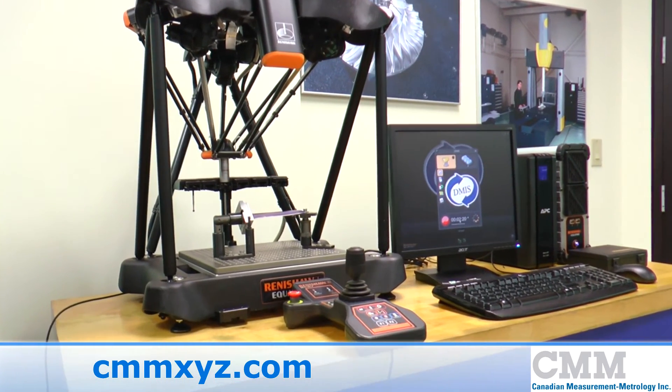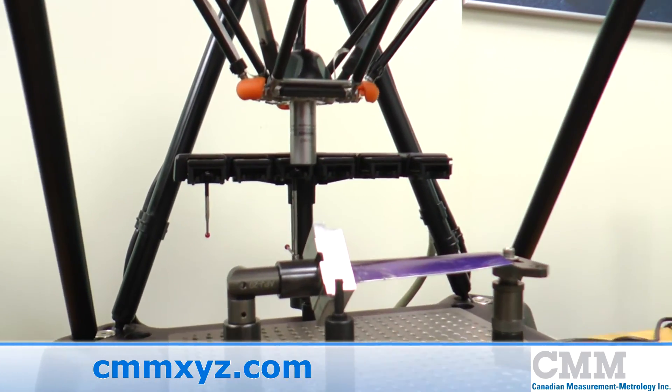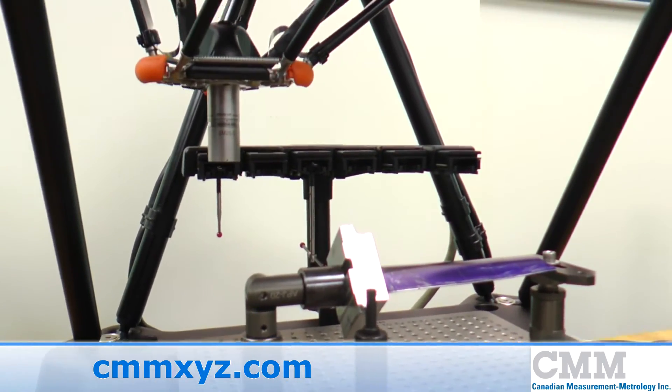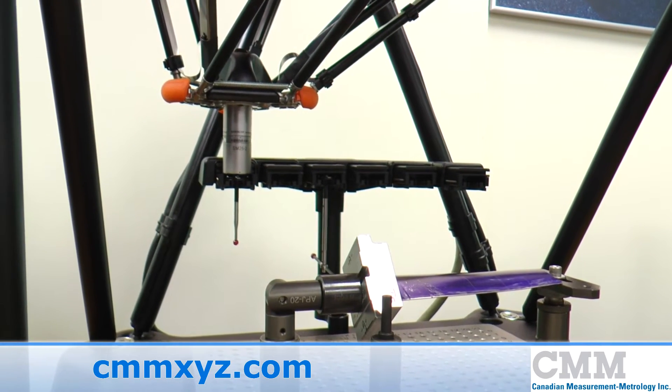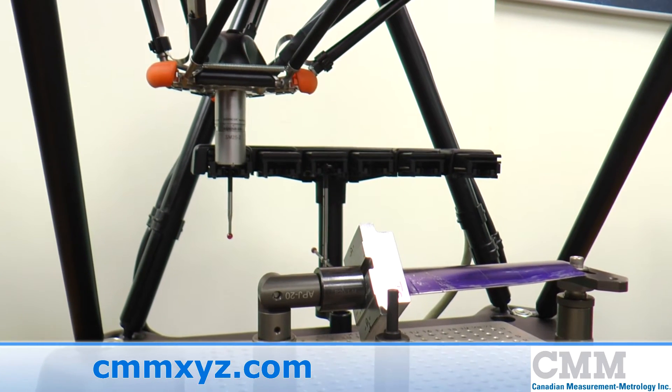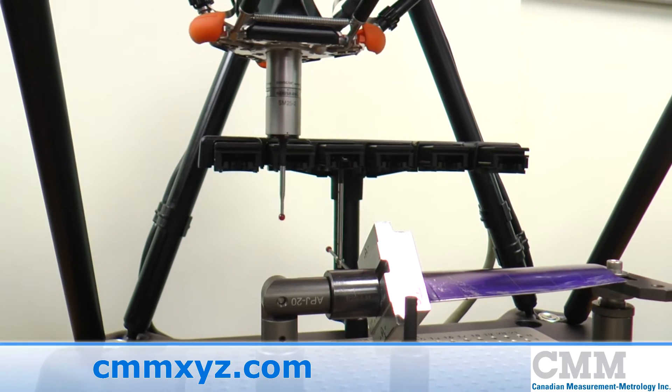Because your coordinate measuring machine is calibrated, the part now has a traceable path through your CMM. The Equator has the ability for tactile points and scanning, and it is extremely versatile, delivering rapid form and contour results.